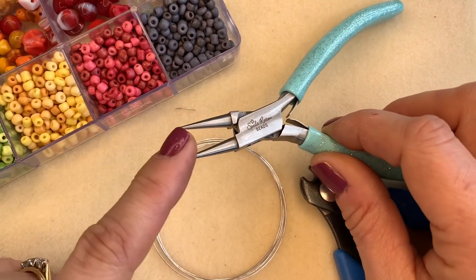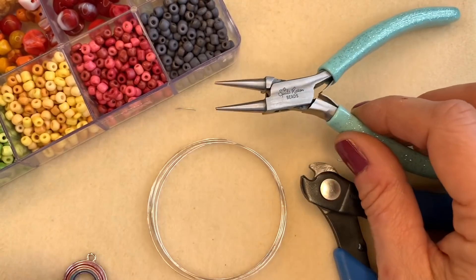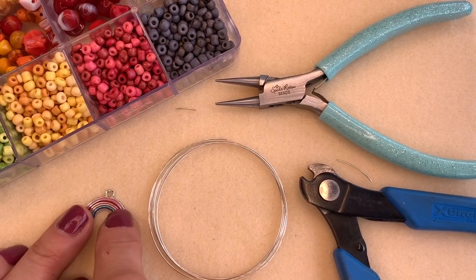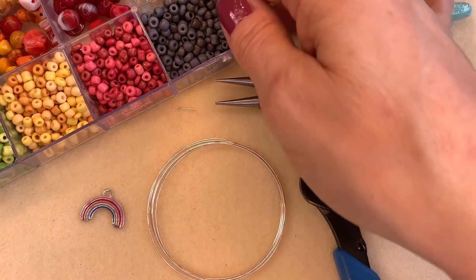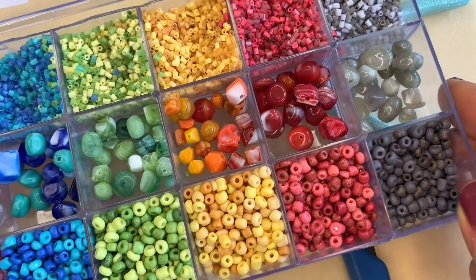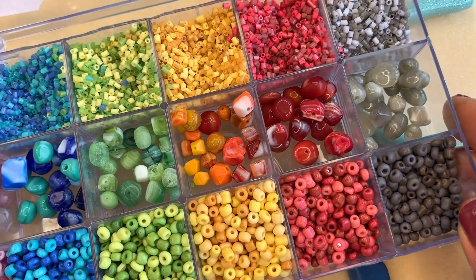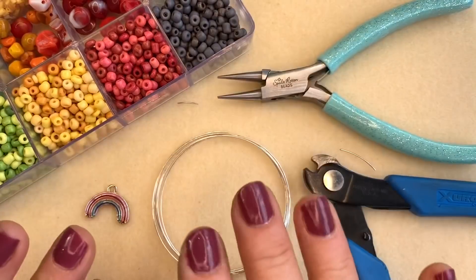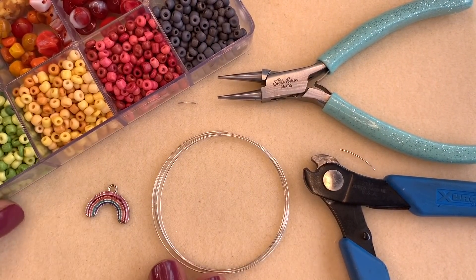You'll also need a pair of round nose pliers like these here, because we finish the memory wire by turning a loop onto the end. If you want to add a charm to your piece, you can grab your charm and have that ready too. Then of course you'll need your beads to thread onto your memory wire. I'm going to be using beads from this gorgeous Arco Beleno kit that we have here at Spoilt Rotten Beads. It's got beautiful rainbow colours in it — really, really pretty — and I want to use those to stick with the lovely rainbow theme and make a beautiful rainbow memory wire bracelet.